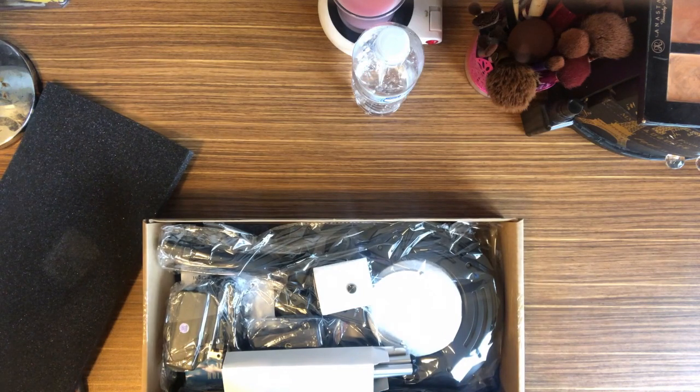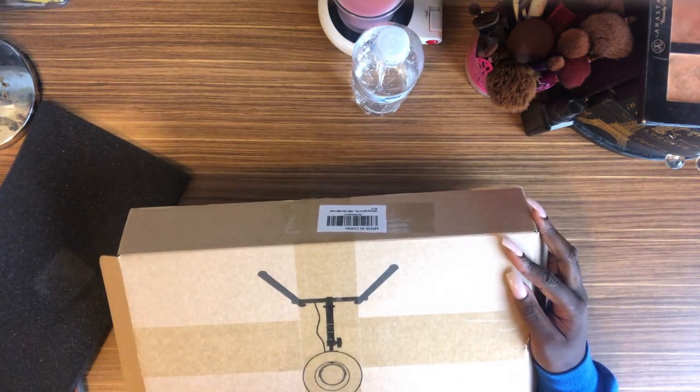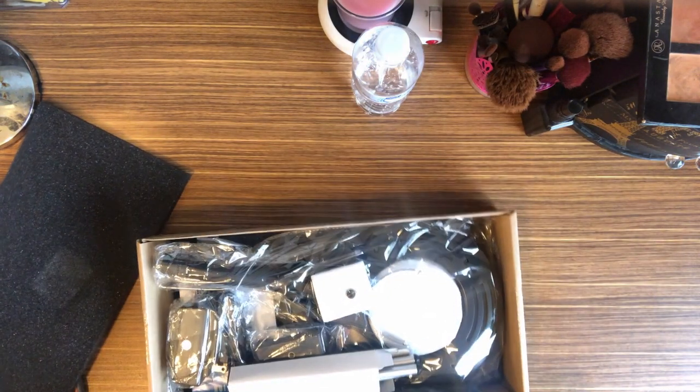All right, so now I'm about to do the unboxing part. Basically I ordered a desk ring light — as you can see. One of my friends mentioned it and I didn't even know they made this, so shout out to her because that's why I got it.